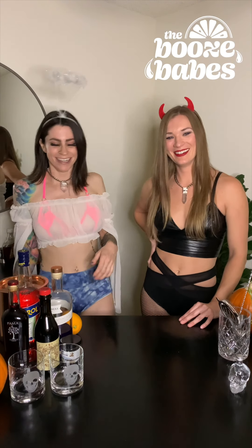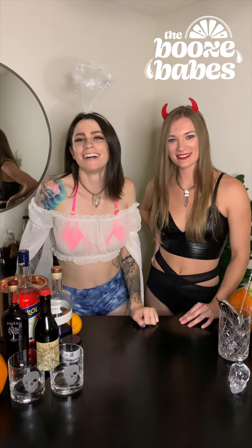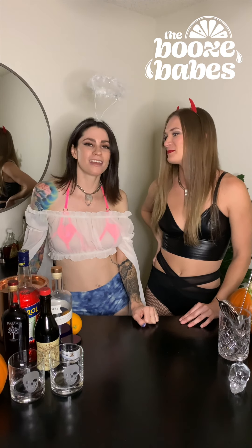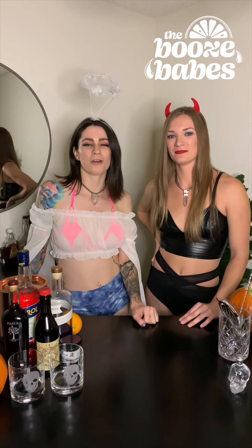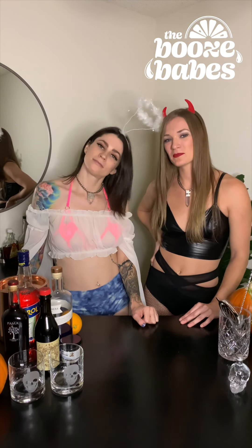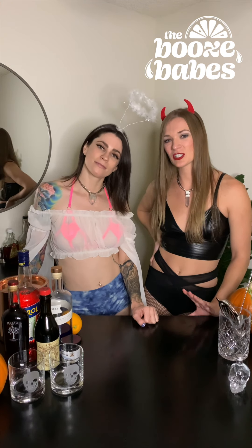Happy Halloween! It's our favorite holiday in case you couldn't tell. Welcome back to the Boost Babes. I'm Emily, and I'm Mary. Today we're taking a little scary spooky route on one of our old favorites. We're going to call it the Dark Lord's Negroni, and we're going to show you how to make that in just a little bit.